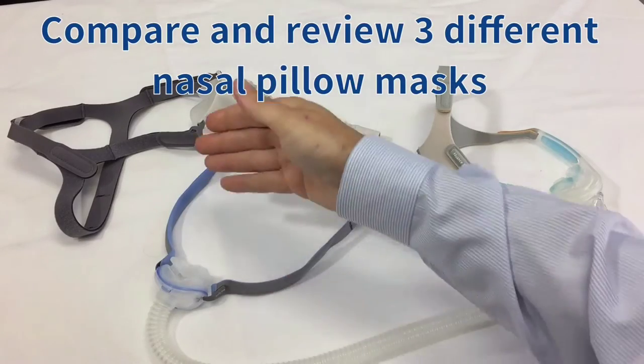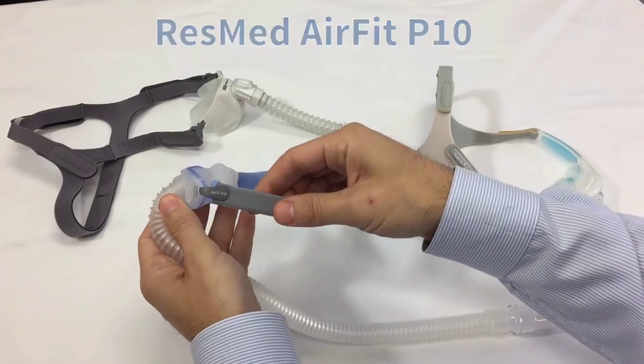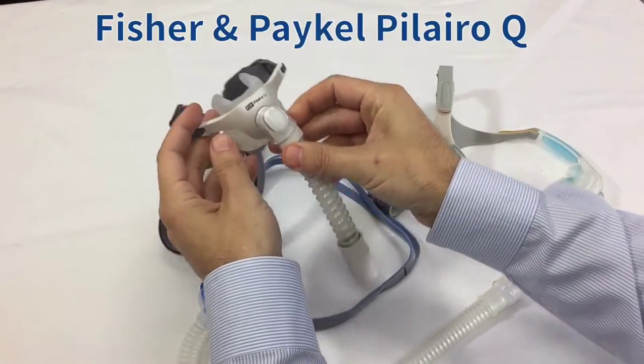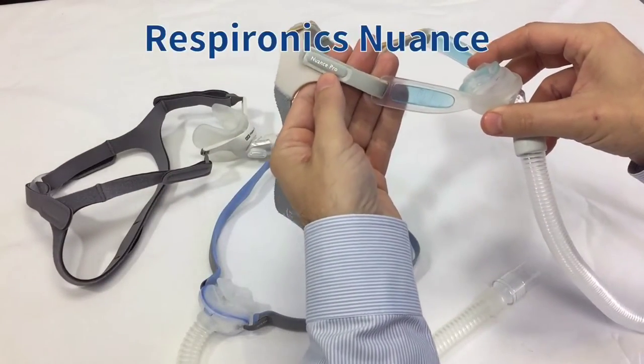Hi, this is Chris from the CPAP Shop. I wanted to show you three different nasal pillow masks so we can compare them. First is the ResMed P10, this is the Polaro Q, and lastly we have the ResBronix Nuance.